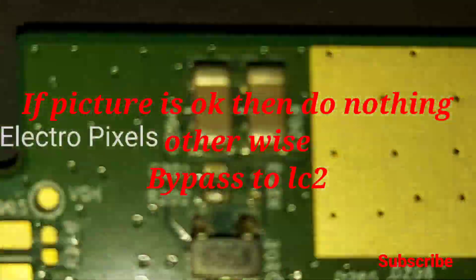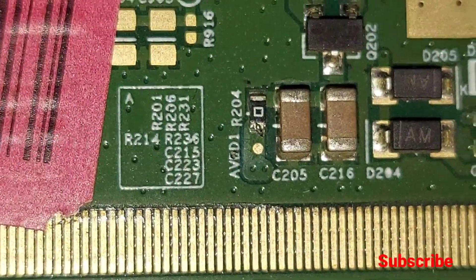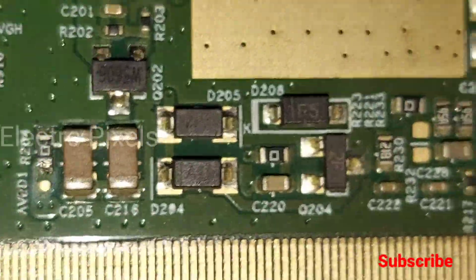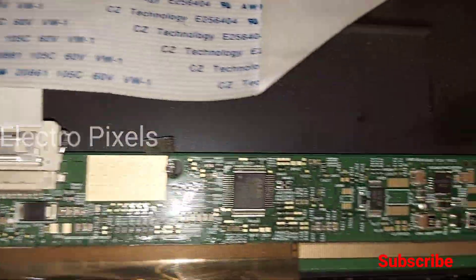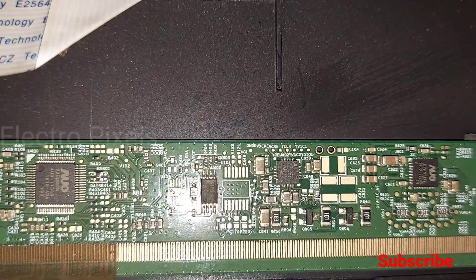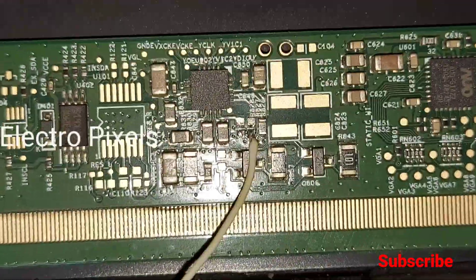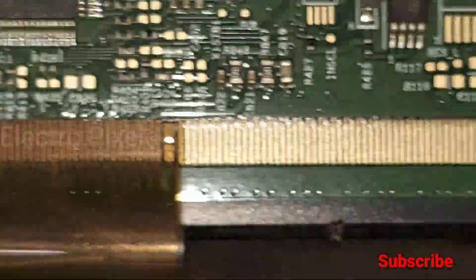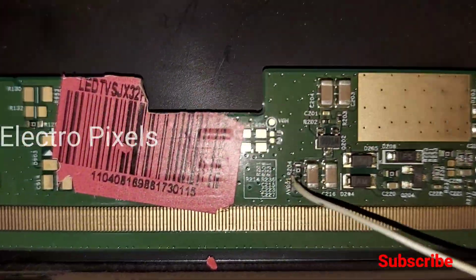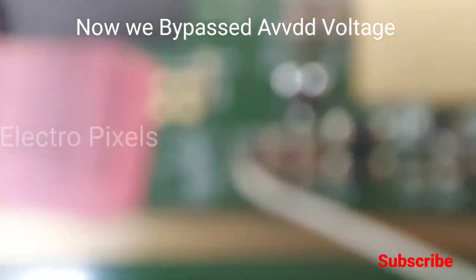We have removed the resistors at LC1 and LC2. Now let's bypass with the AVDD voltage. We applied solder to both test points. First, let's bypass at the LC1 point — if the image is not correct with LC1, then try LC2. Here we first bypass at the LC1 test point, connecting the AVDD voltage via a wire bypassed to the LC1 point on the COF side.